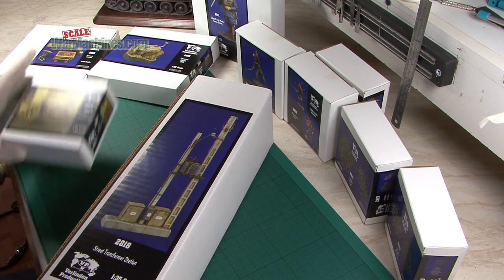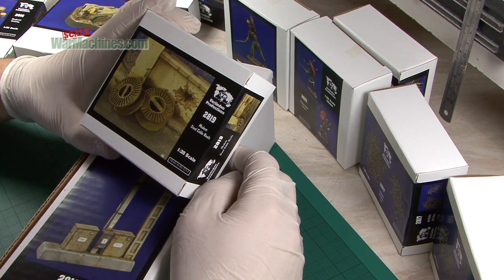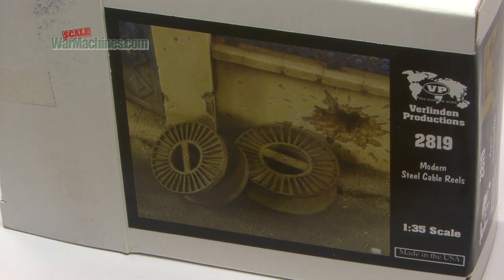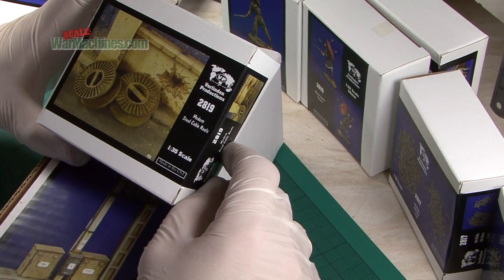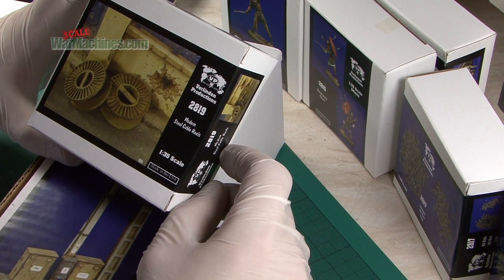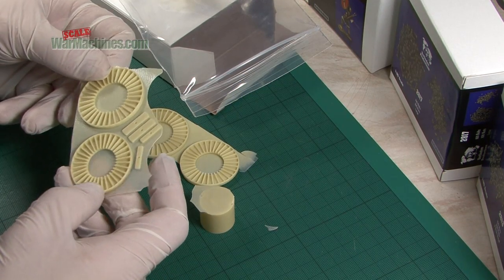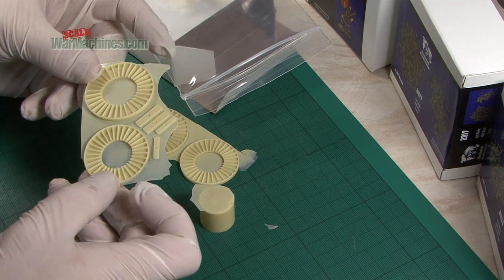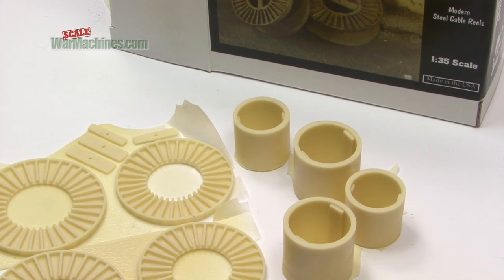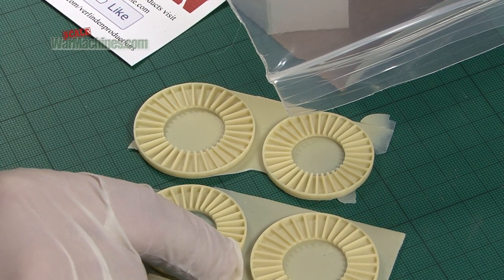First up, if you're making a modern diorama this is going to be very useful. Item 2819: modern steel cable reels in 1/35th scale. You can see from the box this is the fairly typical sort of item you'd find lying around any modern workshop or work yard. It's fairly simple to construct — just some well-molded pieces that you need to remove from the resin back and assemble. Here you can take a closer look at the outer pieces.